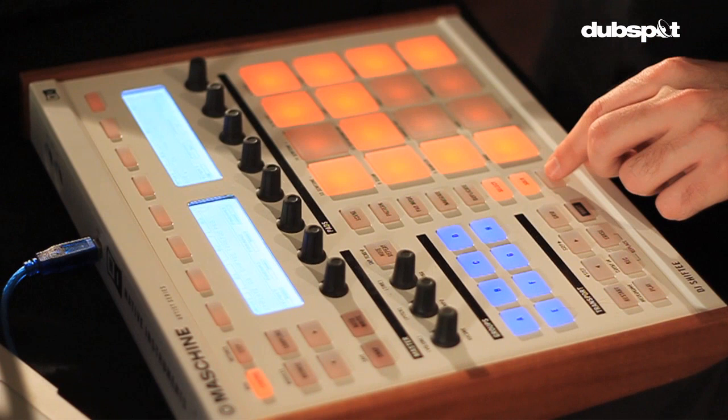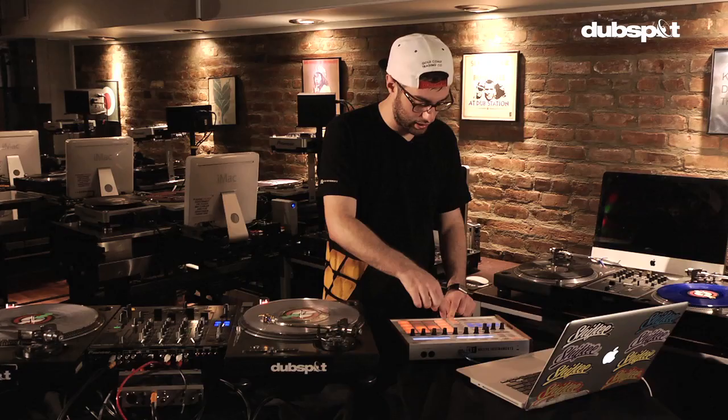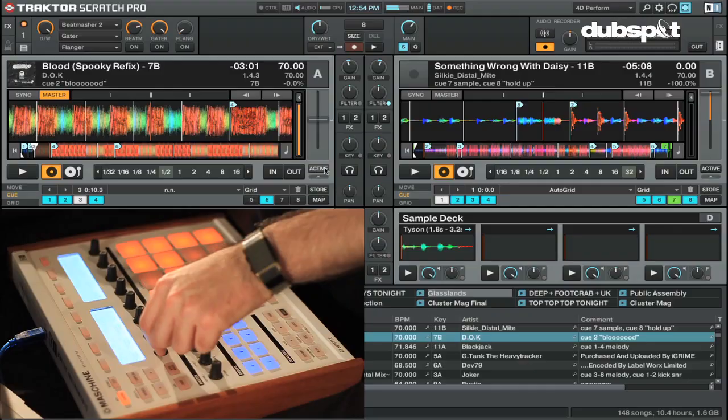All pretty straightforward. The mute button here — if I hold it, just like in part two, hitting it and a cue point will delete the cue point. Also on my main page here, I have my effects on top.